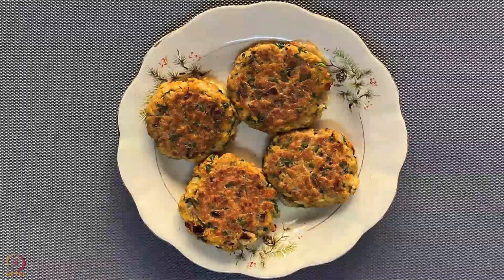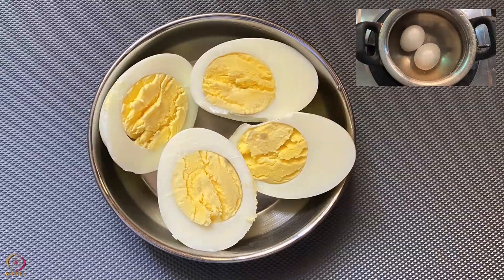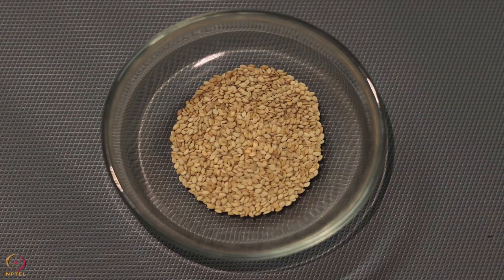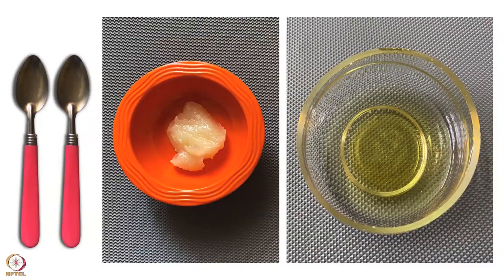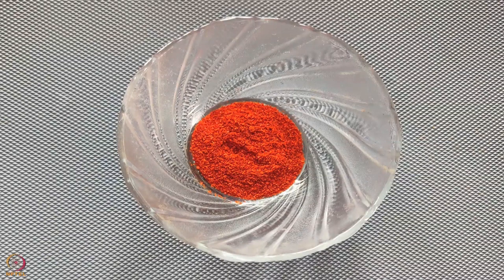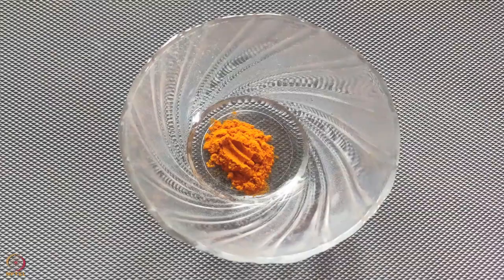The second recipe is egg amaranth curry. Ingredients required are: 2 hard-boiled eggs, 30 grams or three-fourth cup of washed amaranth leaves, 1 tablespoon white sesame seeds, half sliced onion, half chopped tomato, 2 teaspoons ghee or oil, one-fourth teaspoon salt. Spices: half teaspoon red chilli powder, half teaspoon coriander powder, one-fourth teaspoon turmeric powder.